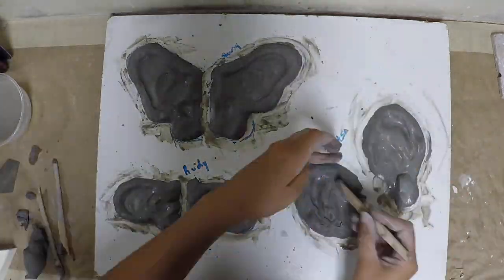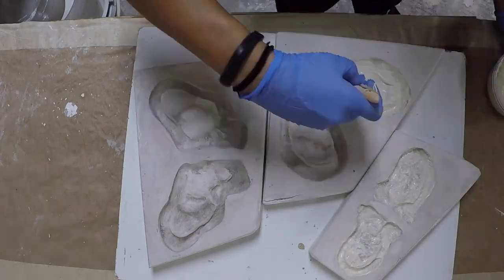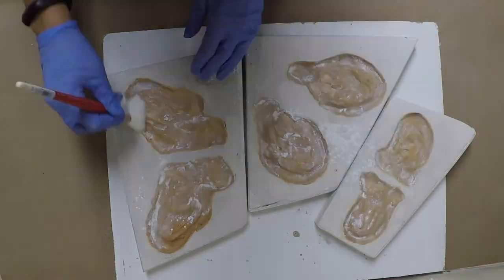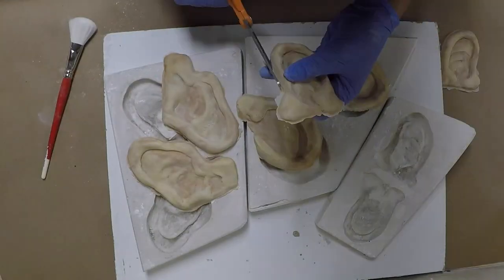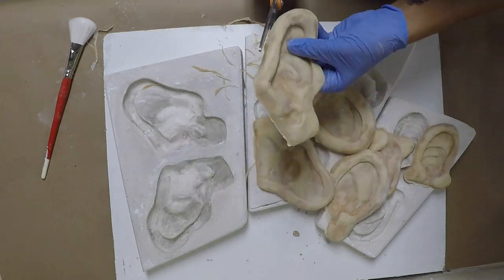Once they were finished, created a HydraCal plate mold. After the stone is set, cleaned all the clay out and brushed in some layers of latex — about three good layers. When they're dry, sprinkle some baby powder so they won't stick and peel them out. Now all three sets are ready to go.